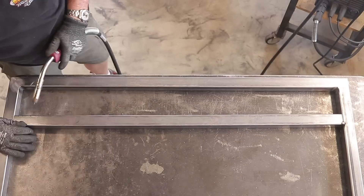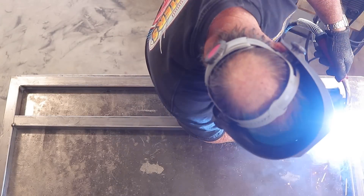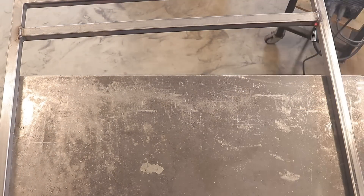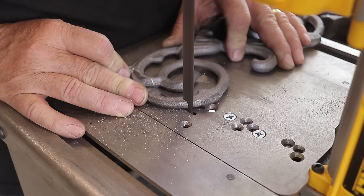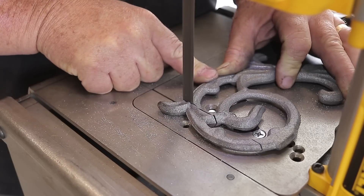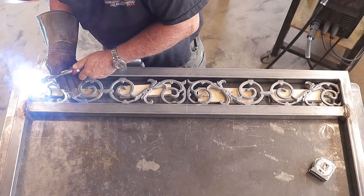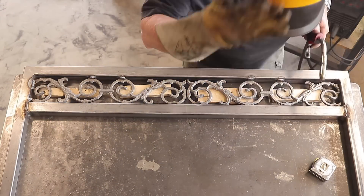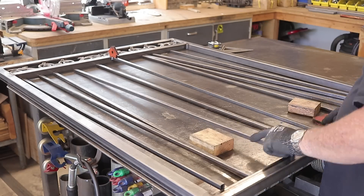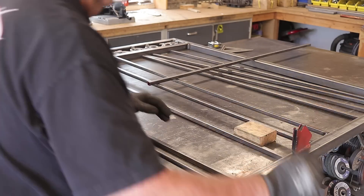Once I figured everything out and made all the changes to the first gate — cutting out all the pickets and re-welding everything back in — I was able to put the privacy screen flush to the back and get that all taken care of. The second gate is basically the same process. You can see I'm finishing up the welding and cutting out the decorative pieces. The key difference is the pickets need to be flush to one side of the gate to allow the screen to fit flush on there.